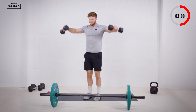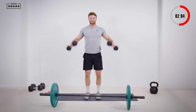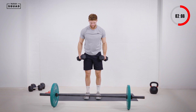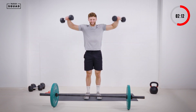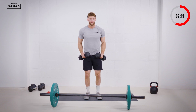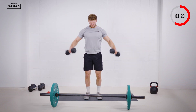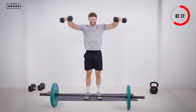Let's go — 1, 2, 3, 4, 5, 6. Good, halfway guys. Keep going — 7, 8, 9, 10. Two more, 11, 12. Nice.